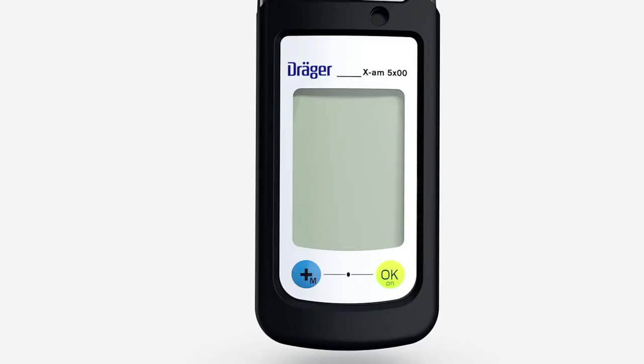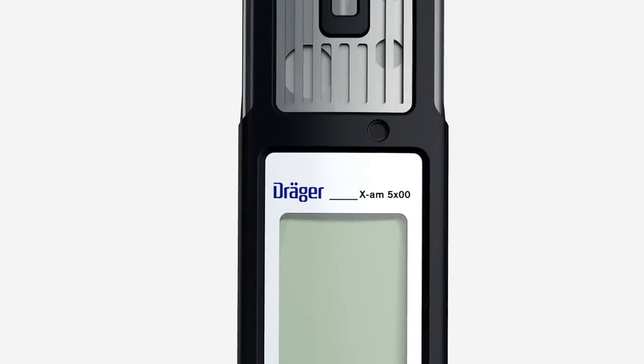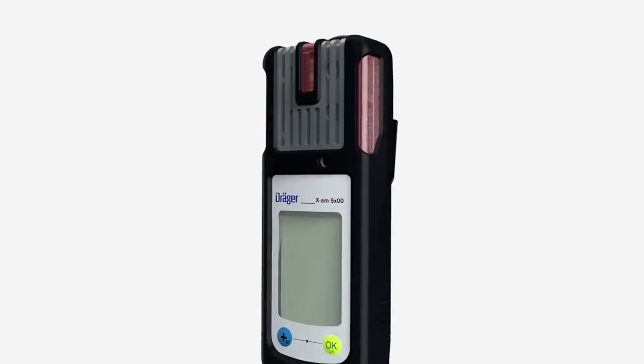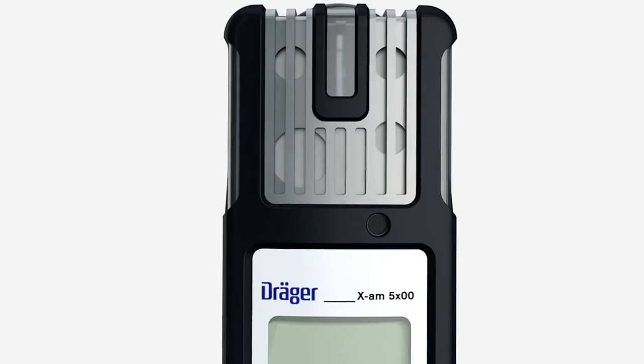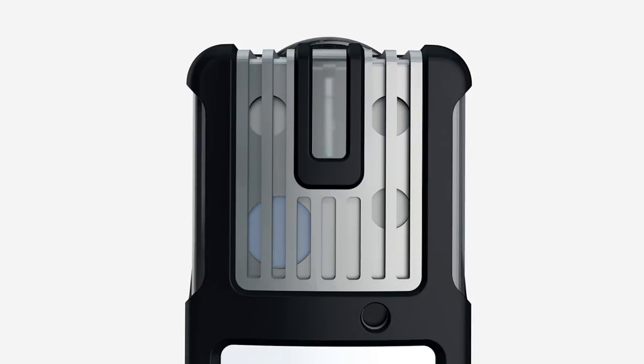Beneath the display are the plus key and the OK key. Above the display is a horn. Red alarm LEDs are located on the left and right as well as at the top of the device. At the top of the XAM-5000 you will find a position for the catalytic X-sensor for measuring combustible gases and vapours. On the XAM-5600, this is the location of the position for the infrared sensor for measuring combustible gases and/or carbon dioxide.